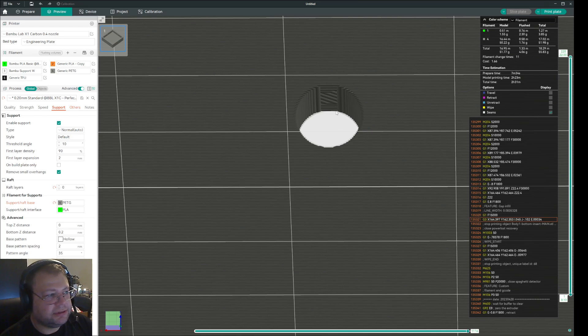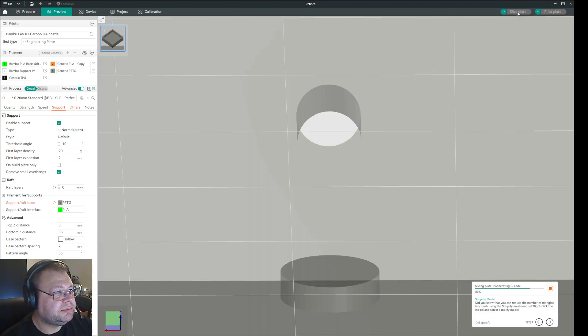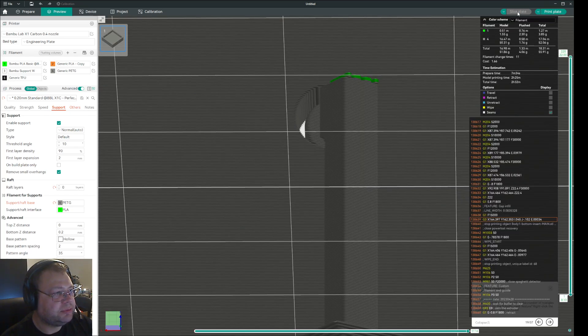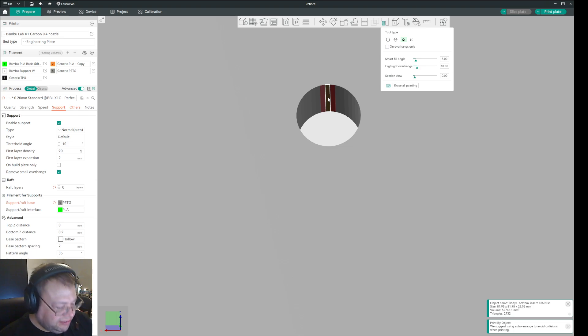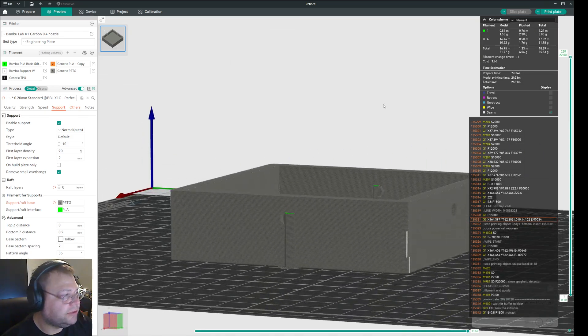In some cases you can reinforce it. Let's see if I go in there and select the middle and slice plate — now you see it creates a support. It's set on build plate only, so normally it shouldn't put that, but it's the way the holes are generated — you would need support for it. But let's go back, shift-left to remove it, and just put it to no support. I'll put four of them so we're making sure. Slice plate — there's no support.